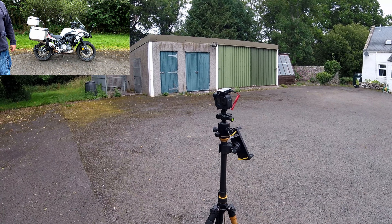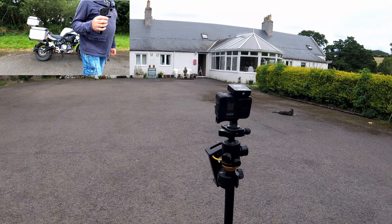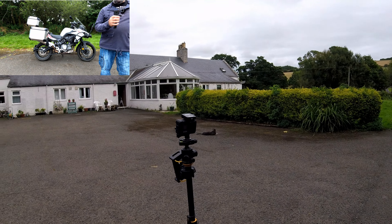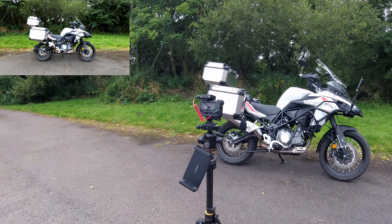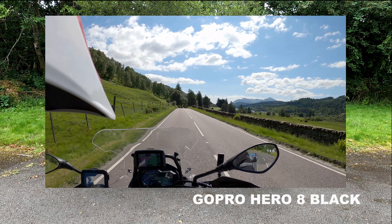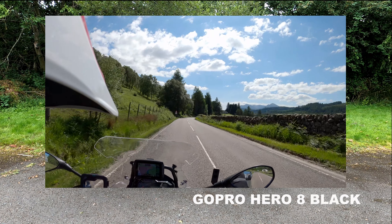The type of footage we capture with this camera — normally if I was doing a walk-around of the bike I would use this GoPro on a little handheld tripod and circle around the bike to get footage that way. However, for the purposes of this video I need to show you the camera and I can't use it and show it to you at the same time.